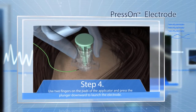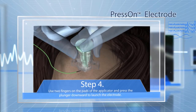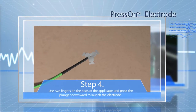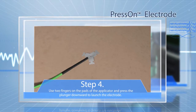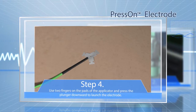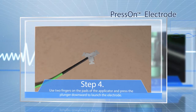Step 4: Use two fingers on the pads of the applicator and firmly press the plunger downward to launch the electrode. When the plunger is completely depressed, the electrode is deployed. Check to ensure the electrode deployed into the patient and seems securely in place. If desired, cover the electrode with medical tape and/or utilize lead wire strain relief techniques to secure the placement. Discard the applicator.